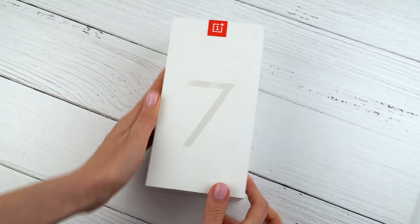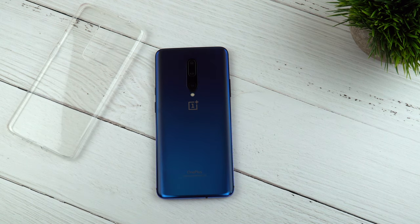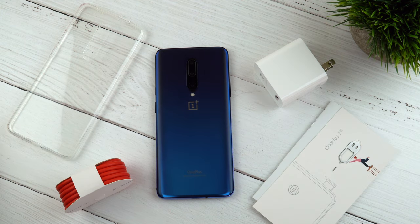Let's make a quick throwback to that unboxing moment and see what you get in the box. With the OnePlus 7 Pro you get a case, a Warp Charge 30 power adapter, a Warp Type-C cable, some paperwork, a SIM tray ejector, and stickers.